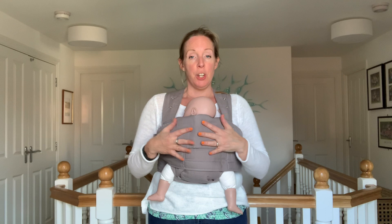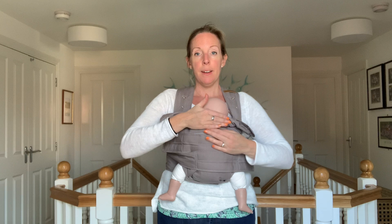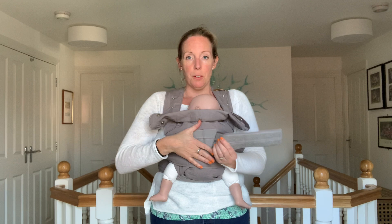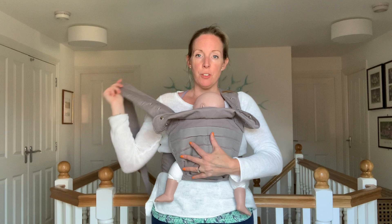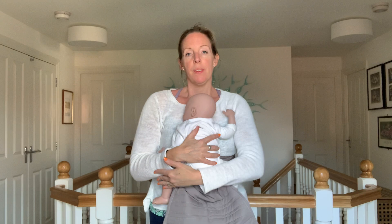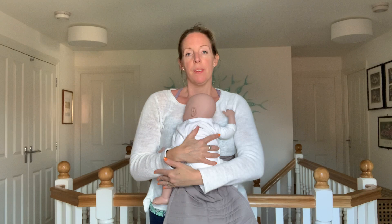And that's how to use the Marsupi to carry a newborn. To take baby out, reverse what you've done: fold this out of the way and undo the first strap, bring it around keeping one hand on baby, then do exactly the same with the other side — undo the strap and down. Then bring the fabric over one shoulder, hold baby on the inside, and bring the other strap off. And that's how to use the Marsupi to carry a newborn.